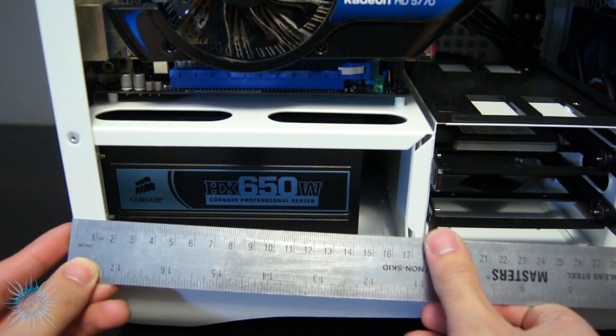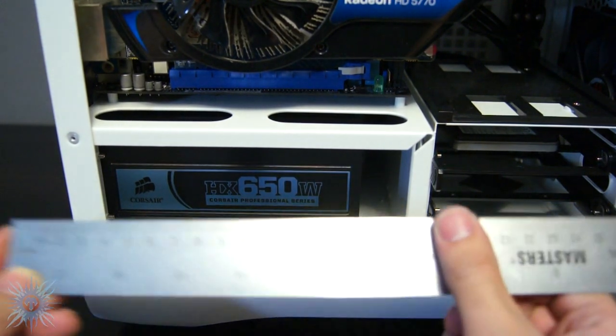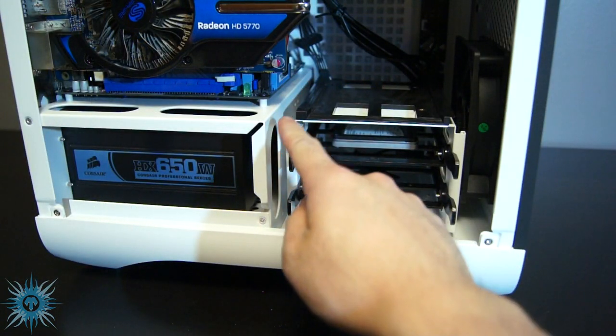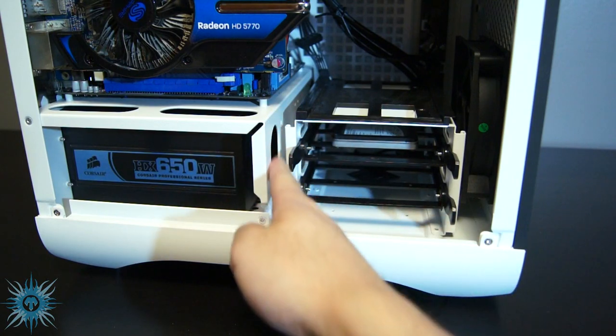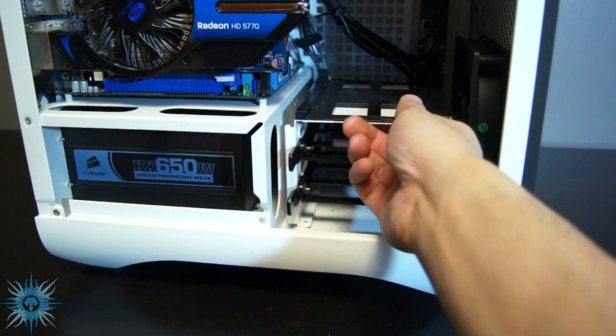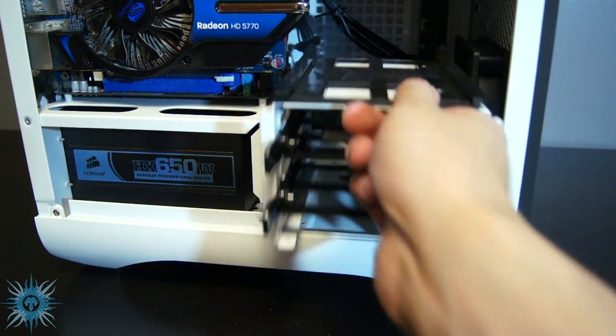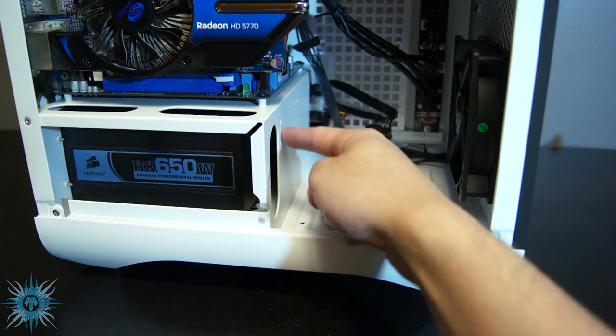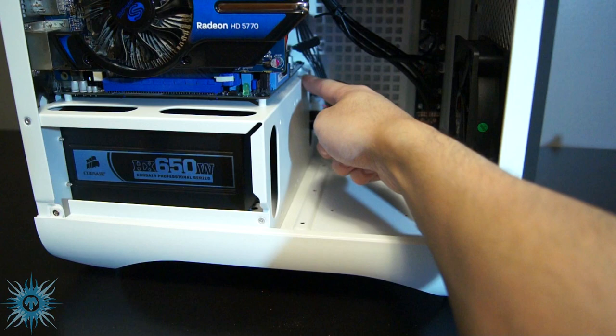It has a limit of 17.5cm available here, meaning your power supply should be 16cm at the most to leave room for the cables. Even my relatively short Corsair HX650, which is only 15cm long, is still a pretty tight fit. I see that the hard drive bays in the front limit space for the PSU bay, but I think a better design solution would have been to not have this last wall here, and instead had it opened to give builders the option to use longer power supplies if they chose to remove the bottom hard drive cage.